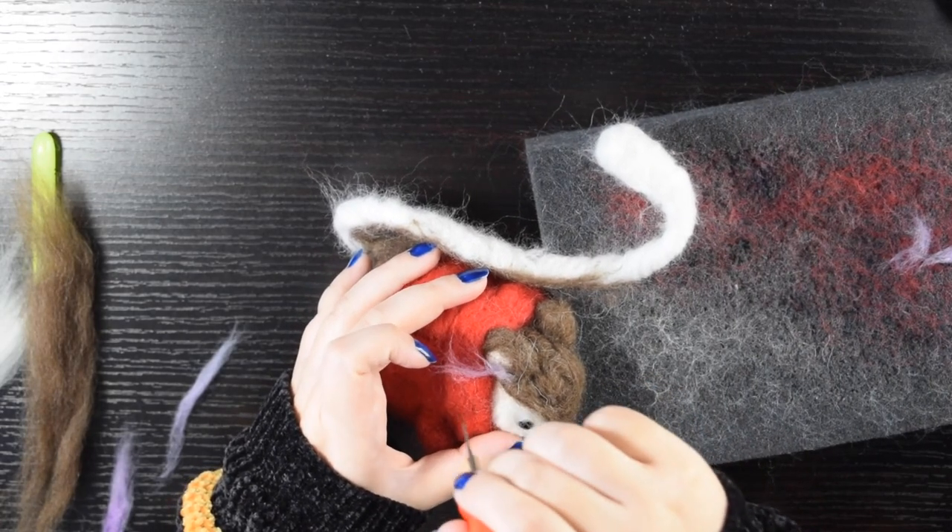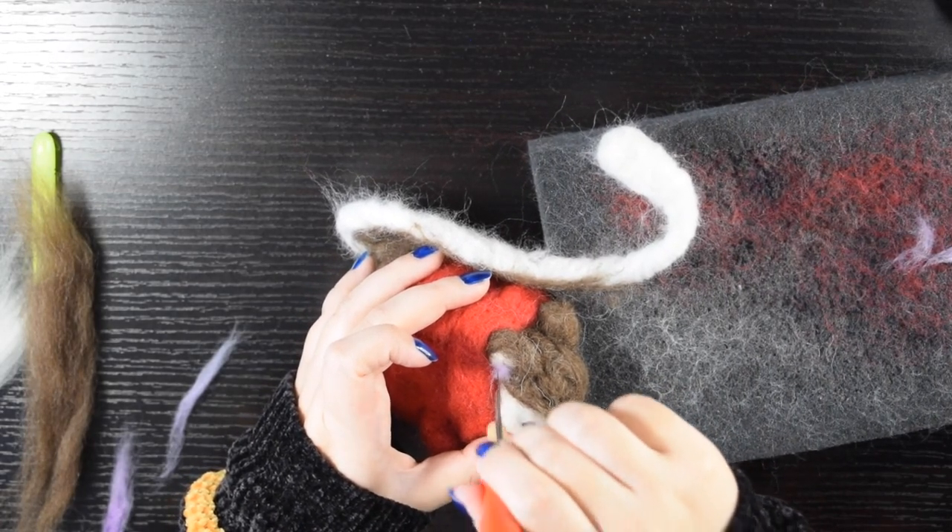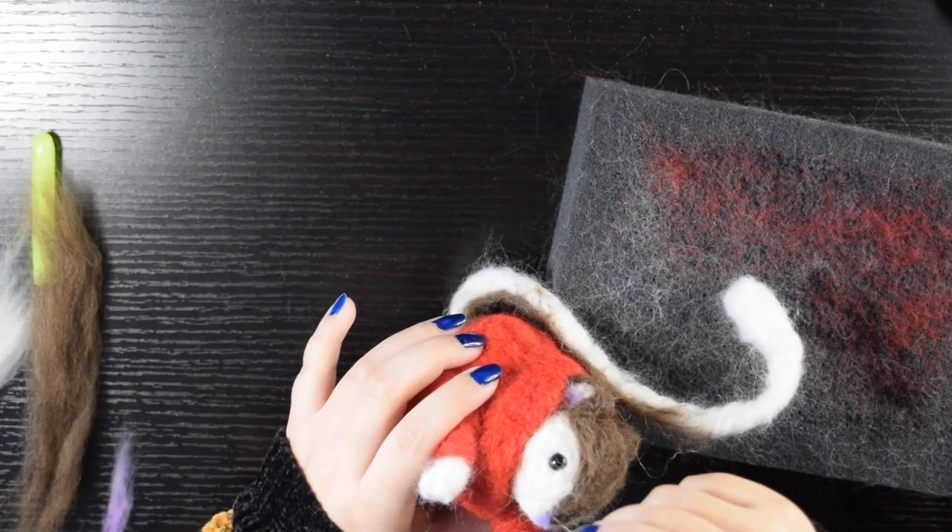I made little details with pink wool like the inside of the ears and the nose. I used very little amounts of wool and add more only if I need it.